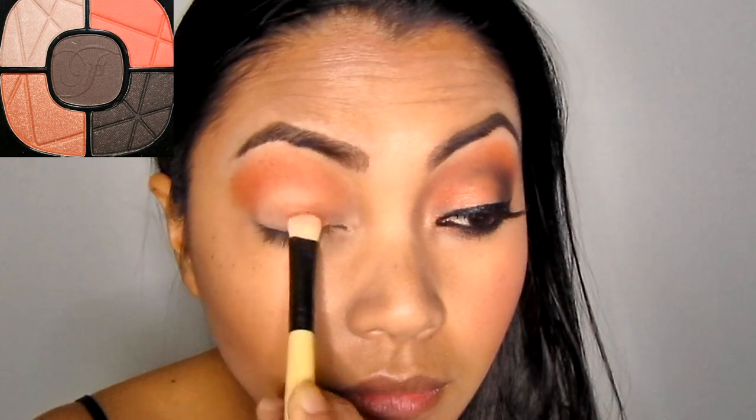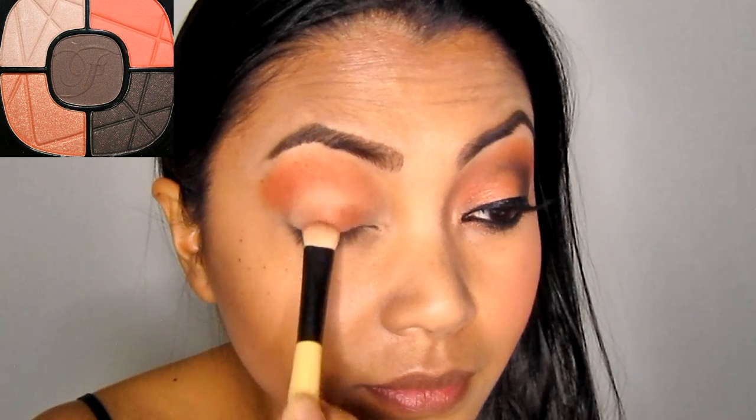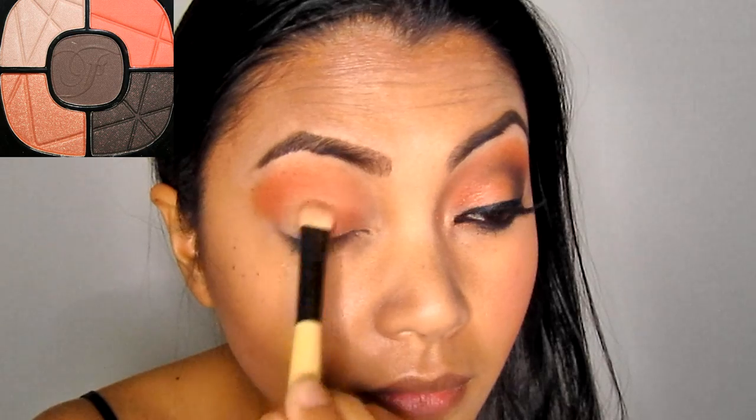Next, apply the shimmery peach champagne shadow on the lid. The color is quite subtle, so you might want to pack it on to get the most color payoff.